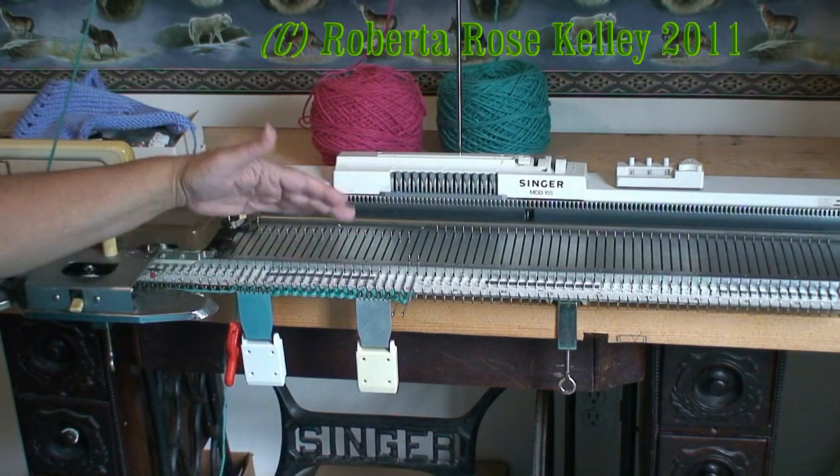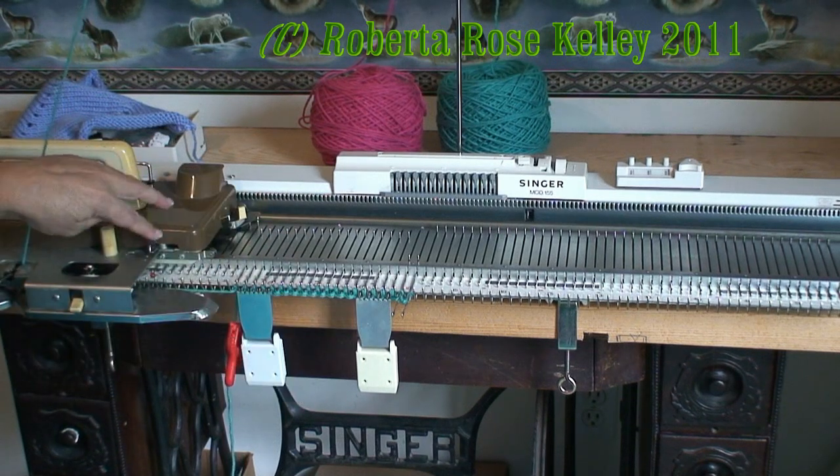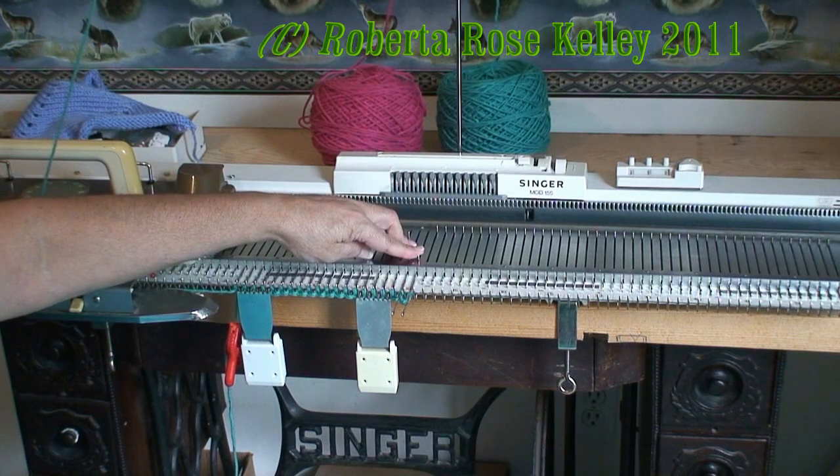You're going to cast on, knit one row across, hang your claw weights, and put your carriage to hold so it will not knit the stitches that are in holding position.